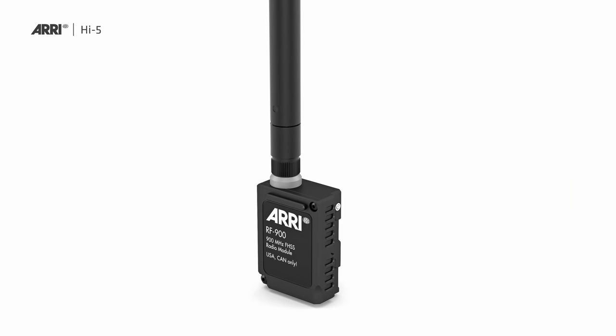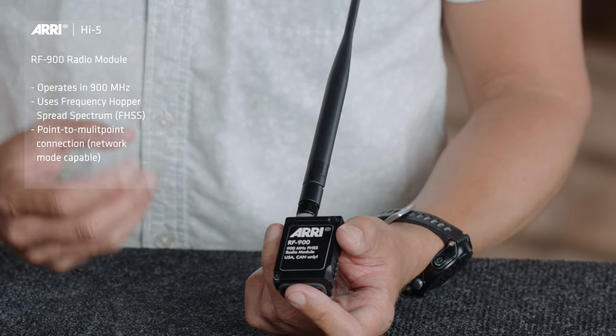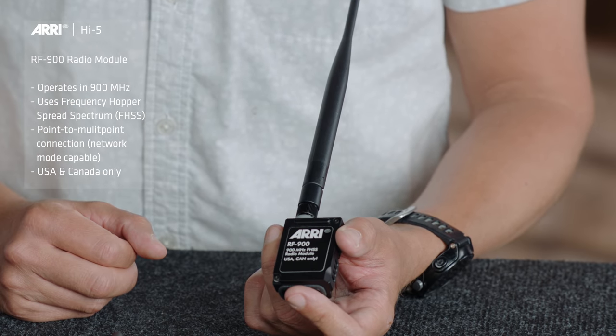The third option is the RF900 radio module. You can see it has a massive antenna, because it is a 900 MHz antenna. It's also a frequency hopper and has a very powerful output.